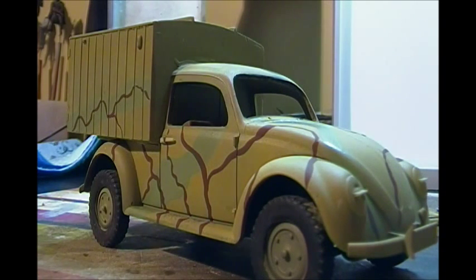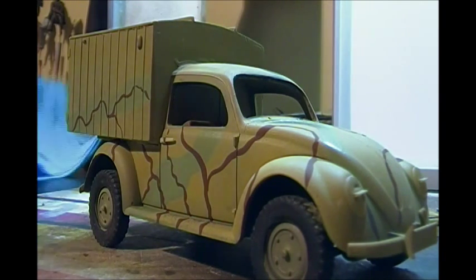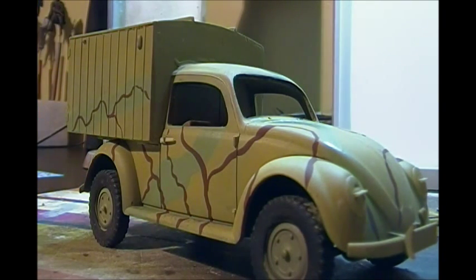These AK Interactive paints flow really nicely. They're kind of in between a Vallejo Model Air and a Model Color in consistency — not as thick as a Vallejo Model Color but not as thin as the Model Air. So they brush really nice, you don't need to thin them down too much, they've got a nice color density. These are a nice paint.